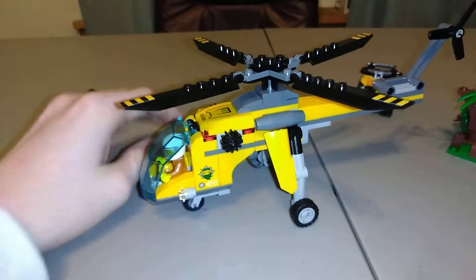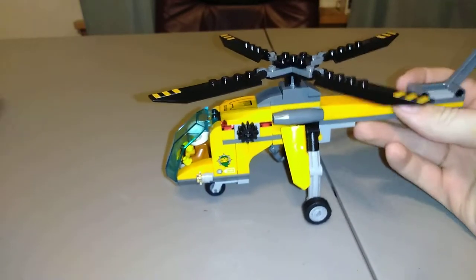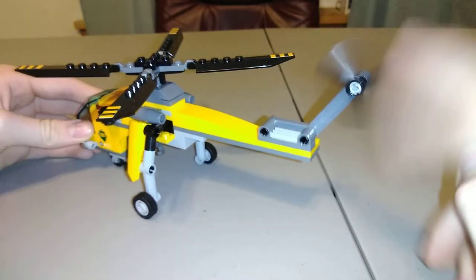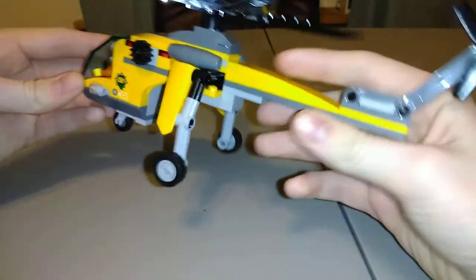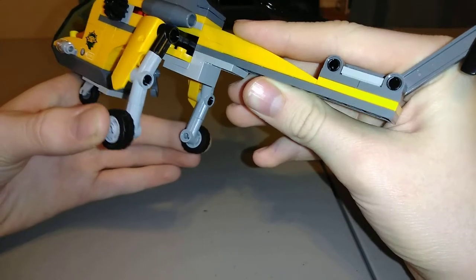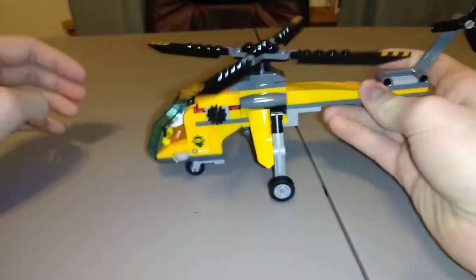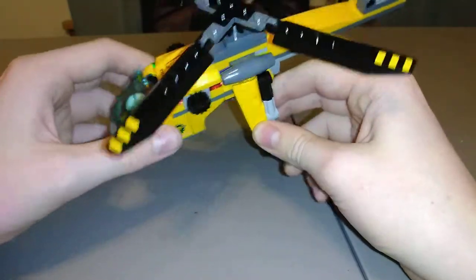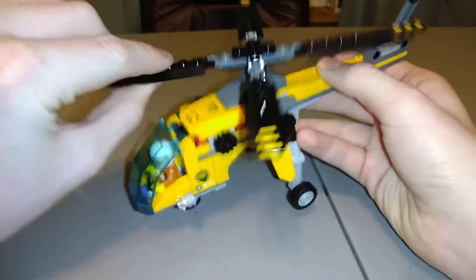Now finally to the best part of the set in my opinion — the helicopter. This is really cool and one of the best models of a helicopter I've seen in a City set in a while. Starting at the back, this little side propeller spins around like it would on a regular helicopter. The wheels are really cool too — you can roll it back and forth, and not many helicopter sets roll like that.